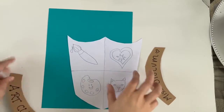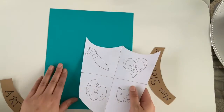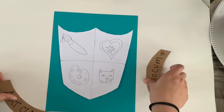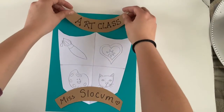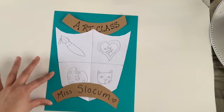Hi second grade, welcome back. So get ready with your materials that we were using last time. I have my background paper, I have my start of my coat of arms, I have my scrolls that I'll be attaching, and we're going to be attaching everything today so make sure you have all your pieces.